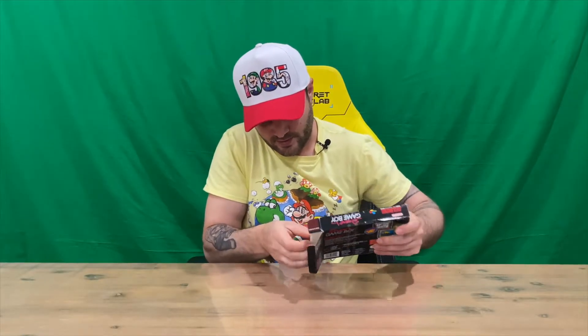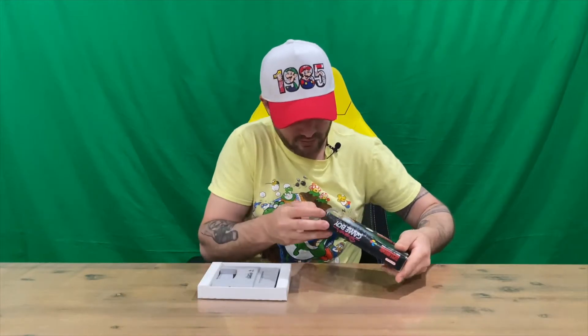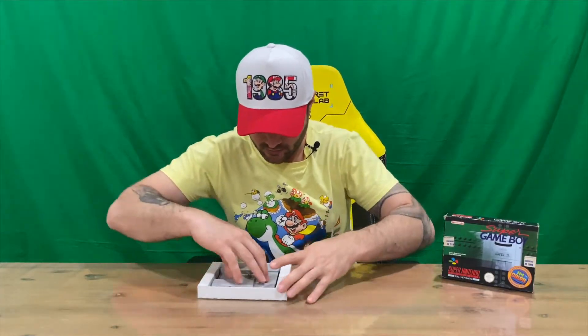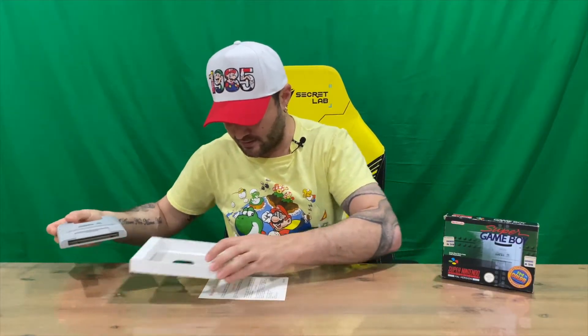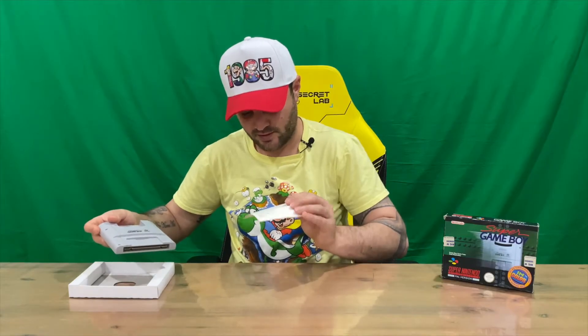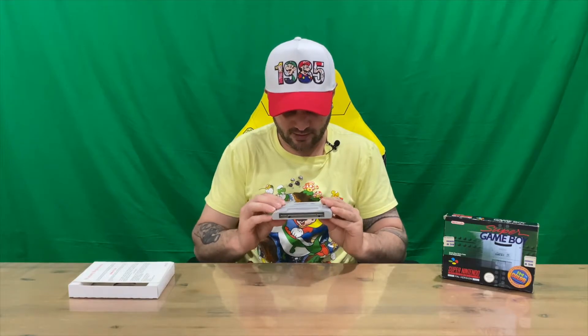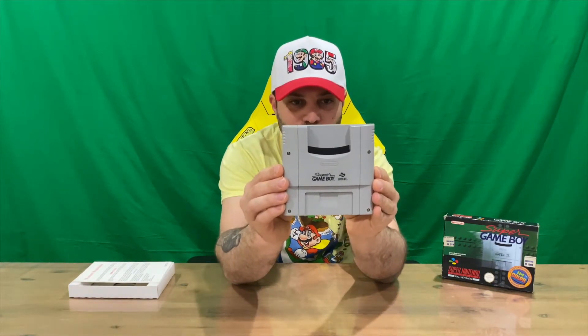We'll pull this out and get a closer look. Do let us know down in the comments what you think, and if you haven't already, do subscribe to the channel. Maybe you had one of these growing up — I definitely did. We've just got the warning information here; unfortunately there's no instruction manual or plastic sleeve for this one, but it's in pretty good condition. This is the PAL version of the Super Gameboy.